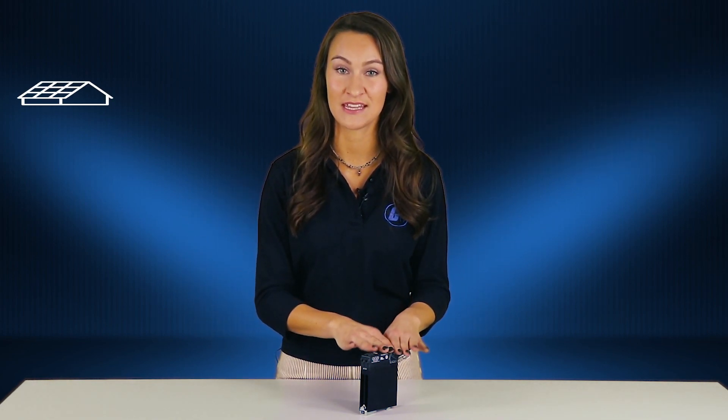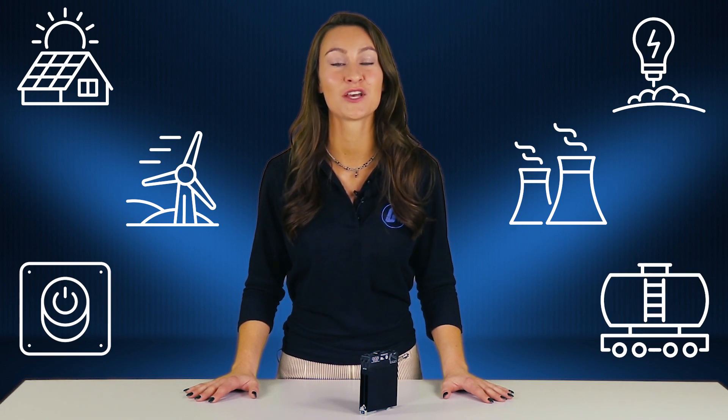NOVA-22 series relays are an excellent choice for a variety of AC and DC applications, including heating, motion, power, lighting, and industrial and manufacturing applications which require a high level of reliability.